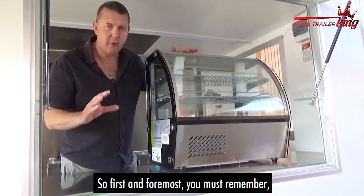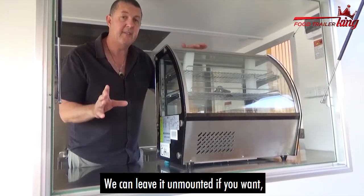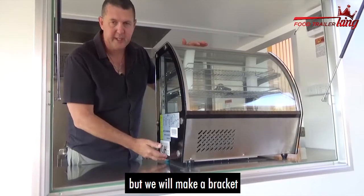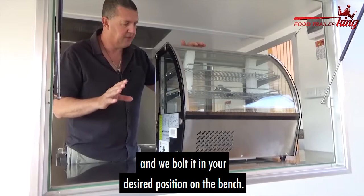First and foremost, you must remember this won't be sitting still so it can slide around. We can leave it unmounted if you want, but we make a bracket where it actually sits on the bracket and we bolt it in your desired position on the bench.